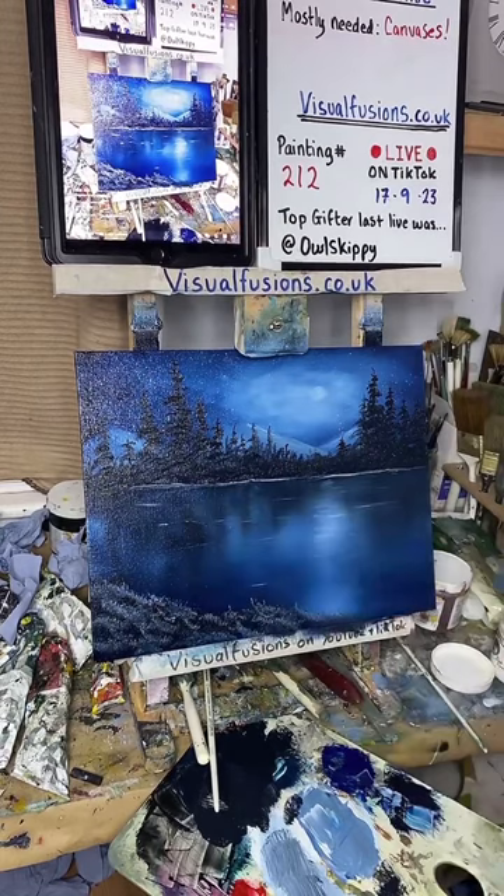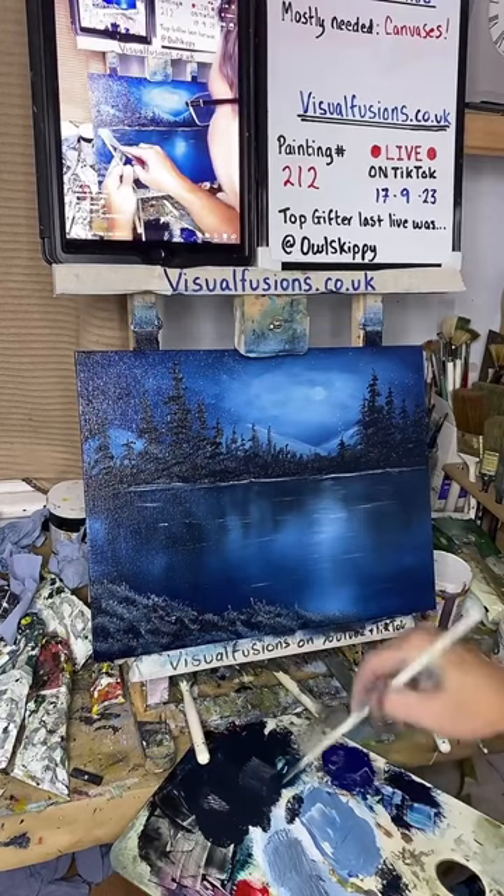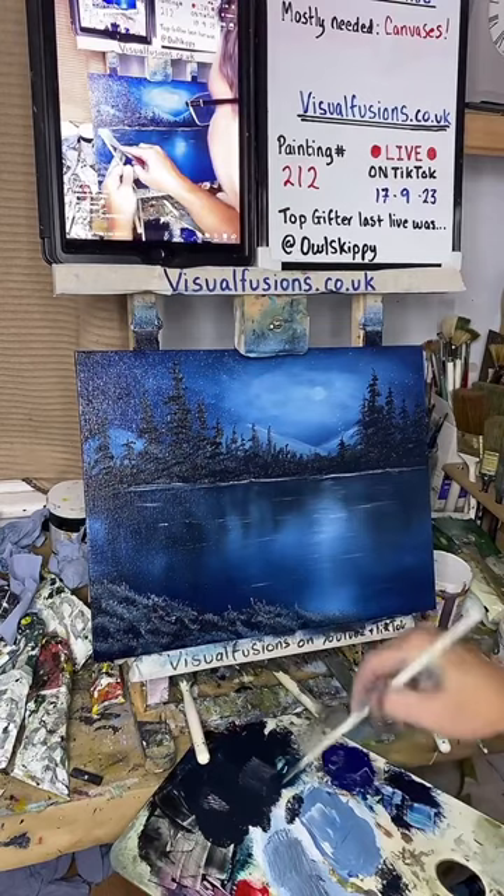There we go — just a few more little things up here. I can put a few little highlights on the trees as well, I might do that.